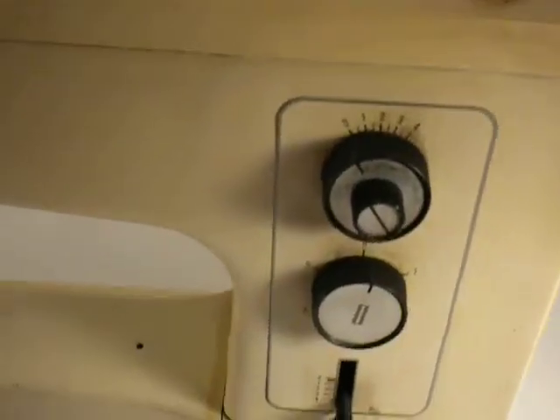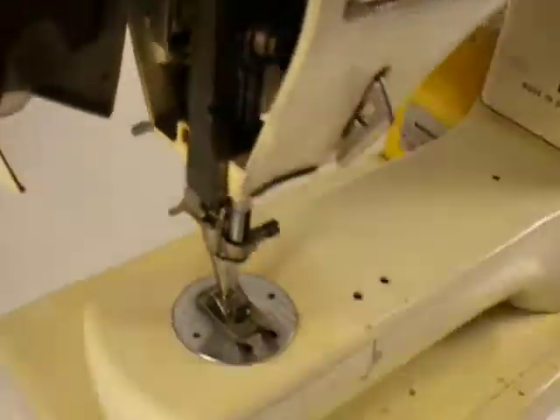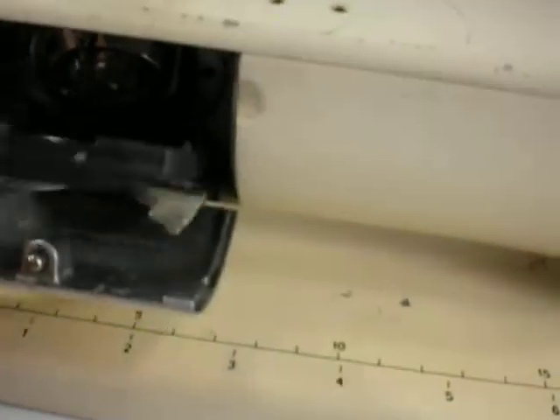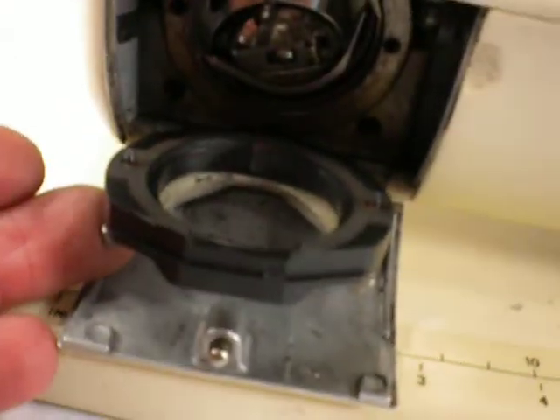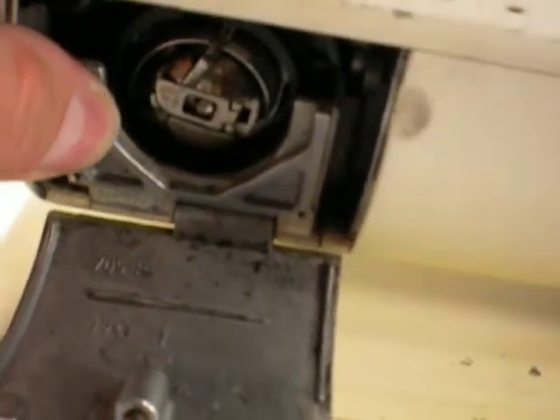I can open this up. When I open up the bobbin area, this whole assembly kind of... I'm not sure how it's supposed to go in there exactly. It didn't seem to quite lock. I don't know how it's supposed to go in there.